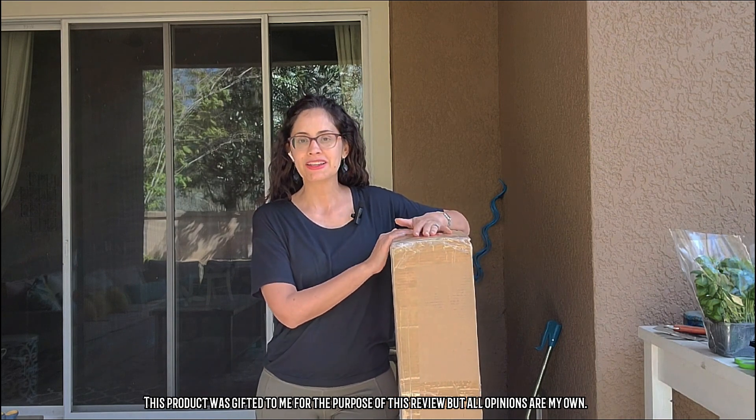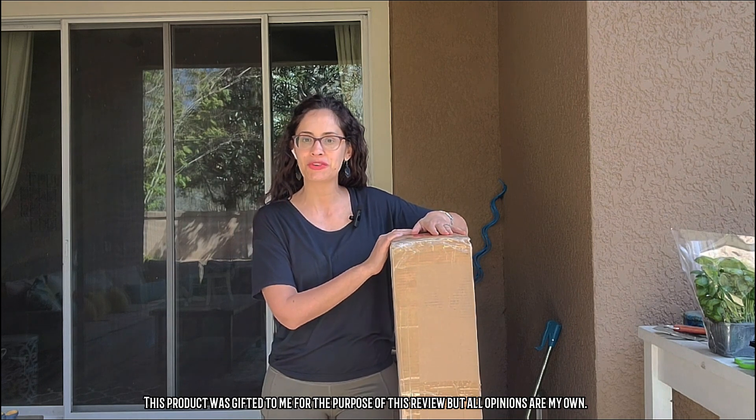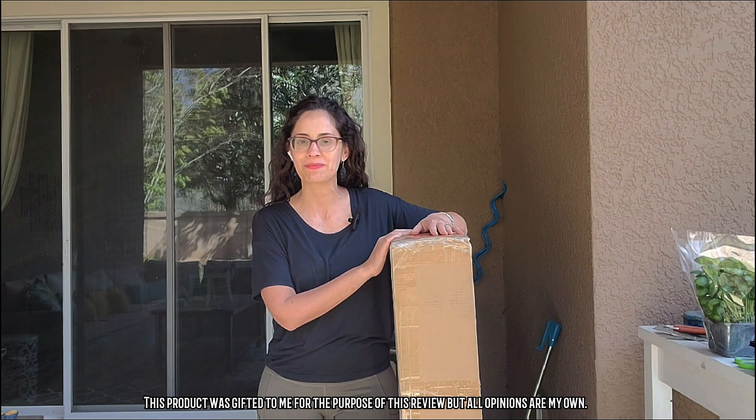So let's unbox this product and I'm going to show you why I'm so excited about it and let you know if it stands up to my expectations and what I'm hoping it's going to be able to do for me.